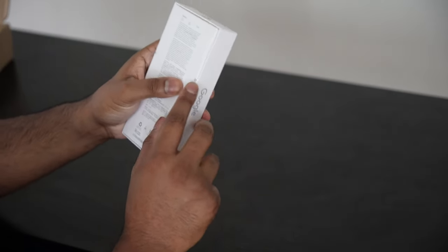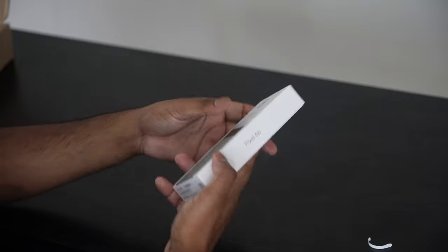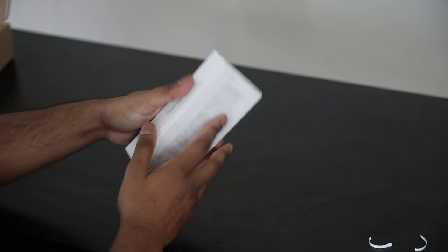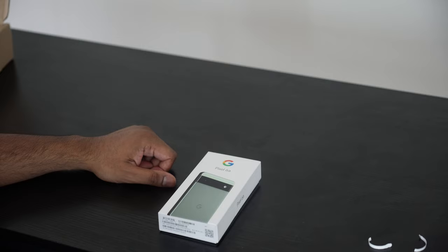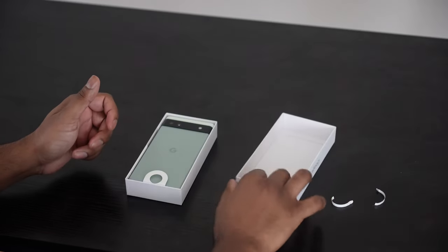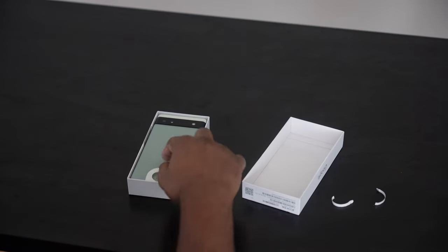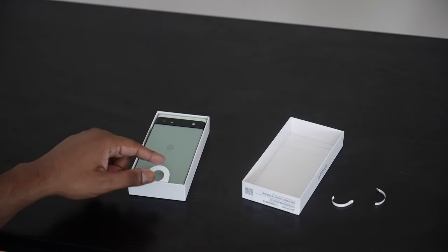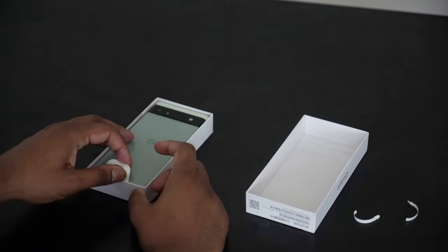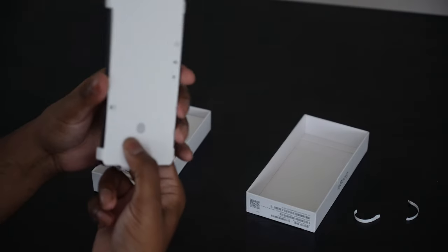Now opening it up, there's a little tab right here to open, and then another little tab to peel out. Right off the bat you're greeted with the smartphone itself, and it's cool because there's this little indent that allows you to lift the phone up out of the box.